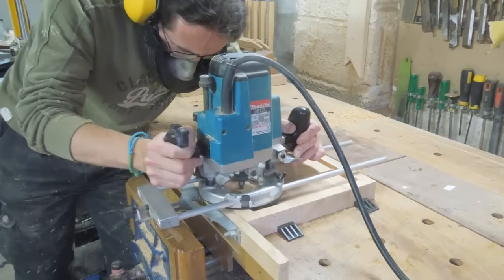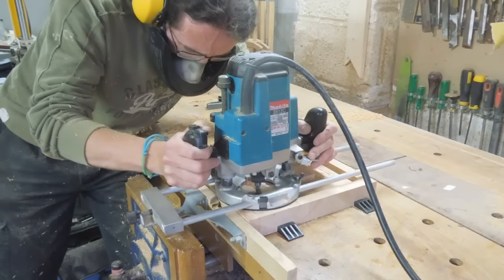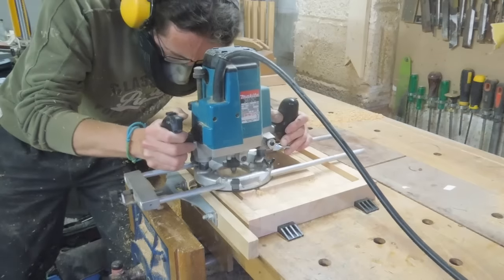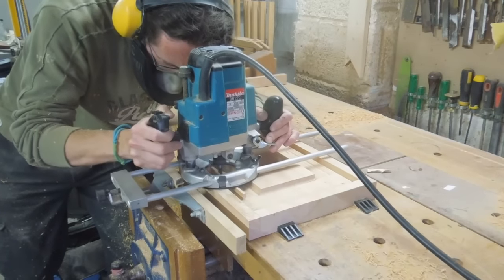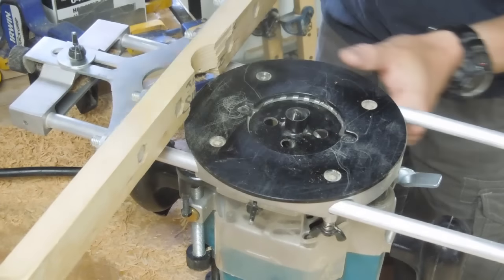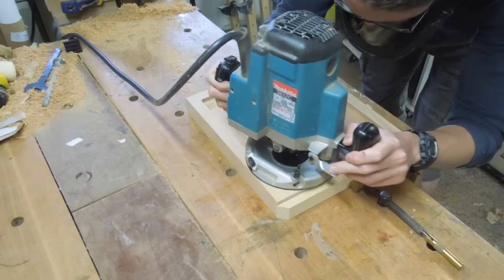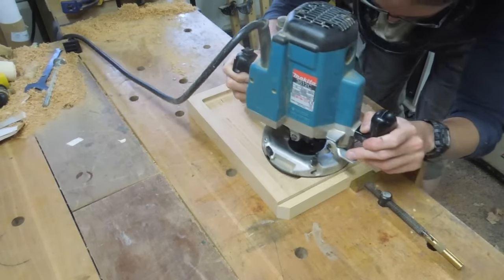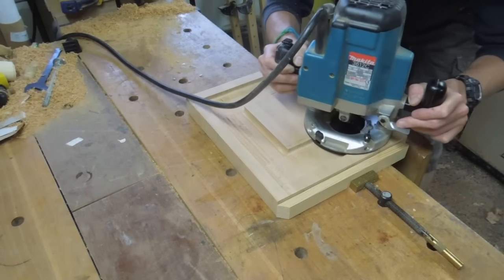I've never been too impressed with the dust extraction on this router, which is one excuse for me not using it here. You can see how that small diameter cutter left quite a rough and textured finish. My thinking was that I could fit the guide bush to my router and safely use that to level off the unevenness without cutting into the sides machined earlier, but it proved to be very tedious and didn't make a lot of difference to be honest.